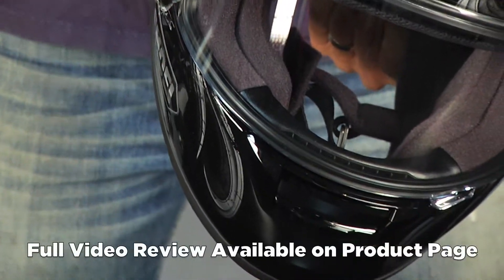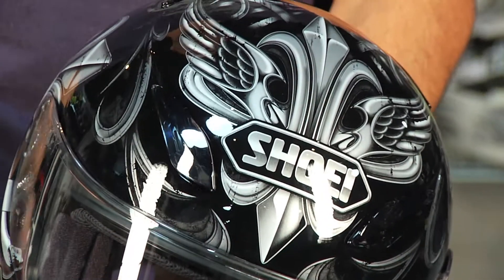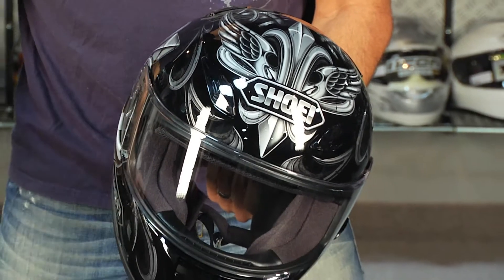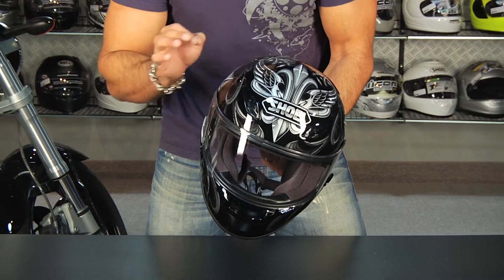Watch our full detailed breakdown of the RF 1100 available at RevZilla.com or on our YouTube page at RevZillaTV.com. I'll walk through all the technical features, pull the guts out, show you what the liners look like, talk about the venting. Really, this is just our brief overview video.